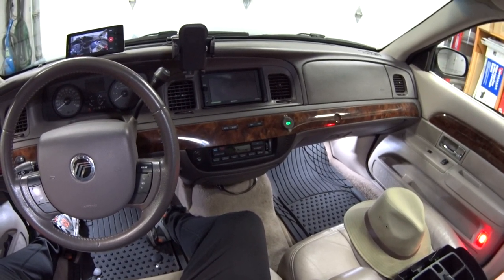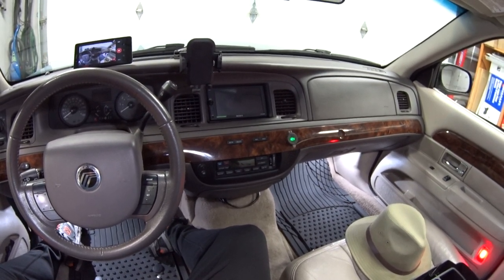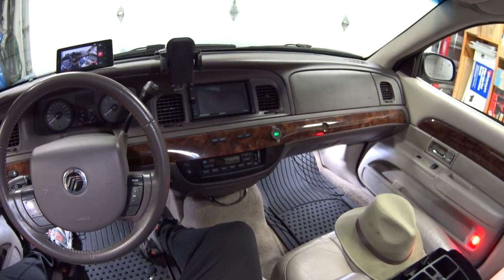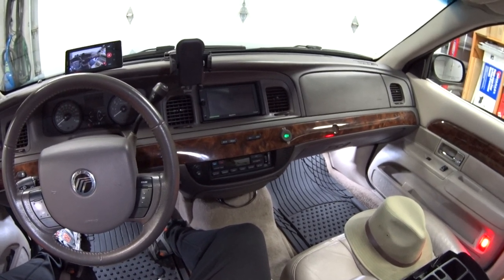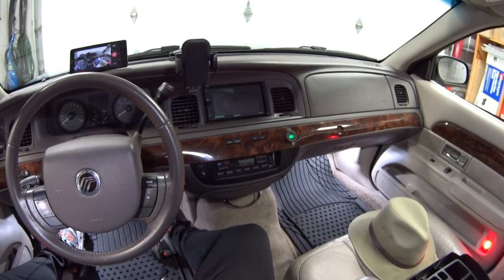Hey guys, welcome back. Today's viewer question is from BCM Wolverine, aka Brad, and Brad wants to know how to disable the auto lock feature on his 2006 Crown Vic LX.